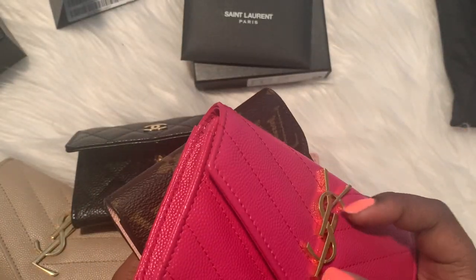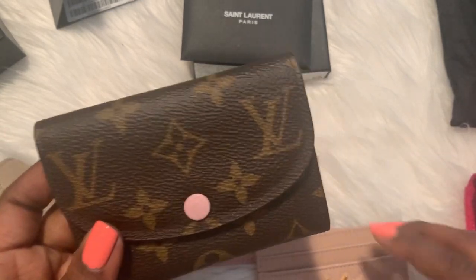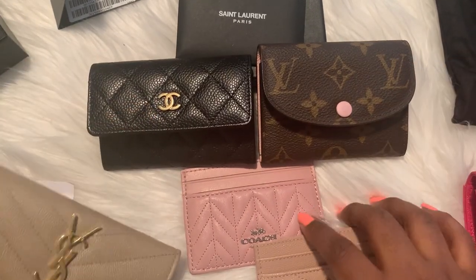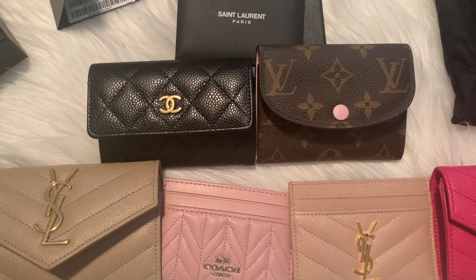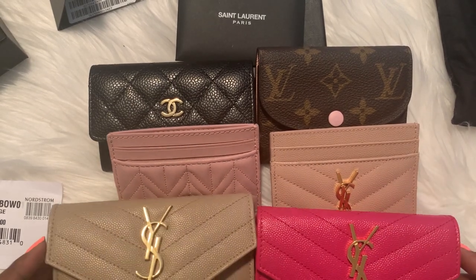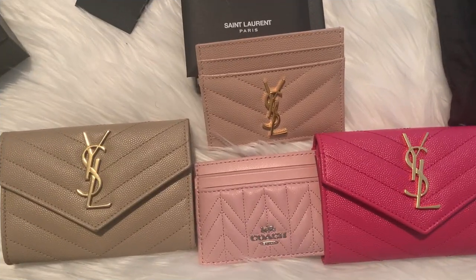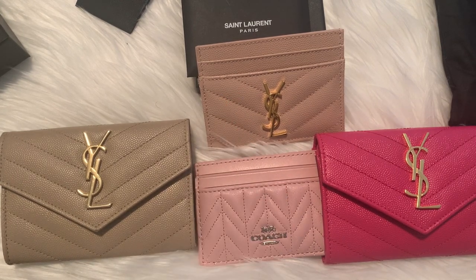This right here would match all of my other items. Here are my card holders that I compared in this video. If you have any questions about these items, I'll put the link to the Nordstrom's listing for anyone who is curious about getting that card holder. You all have a blessed rest of the day and I'll see you in the next video — bye!